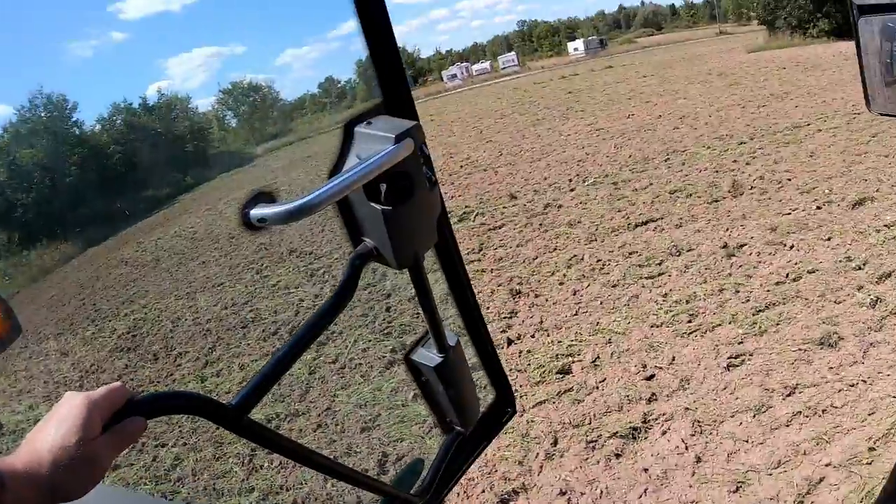We just went one pass on this field with the Lemkin Heliodor. I'm going to get out of the tractor now and just show you what the dirt looks like. That was just full of weeds and a little bit of alfalfa maybe about ten minutes ago. Let's have a quick look at what one pass with this tool can accomplish here.